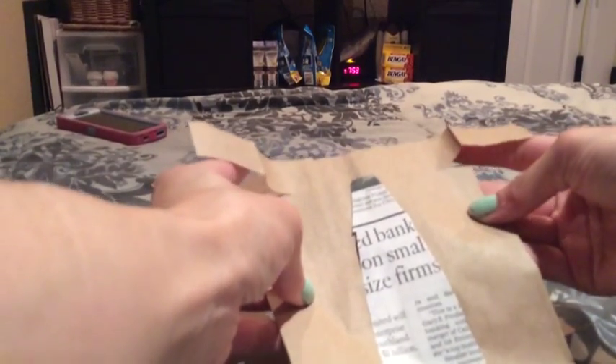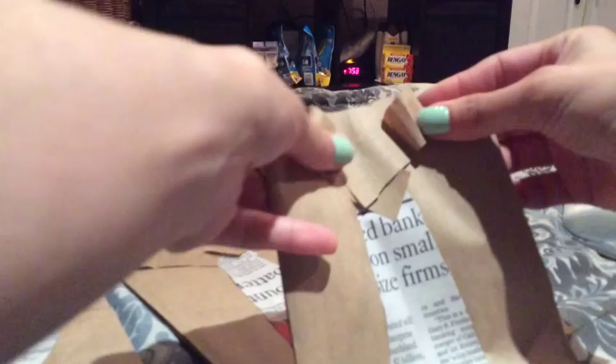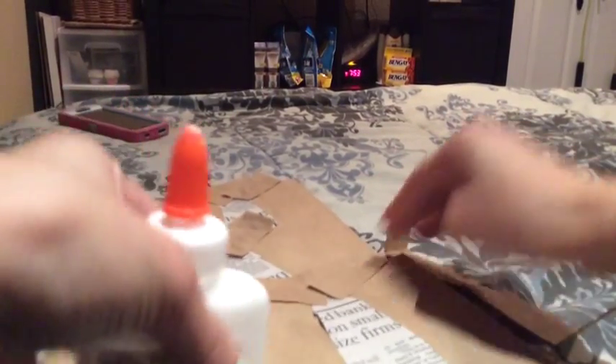Now we have the front part, and we're going to fold this down to form the collar. The first few I made, I cut the neck really small, but you don't have to. Since I'm making a whole bunch, I'm just going to glue the flaps down and overlap them slightly — just enough so they overlap like a real shirt collar.